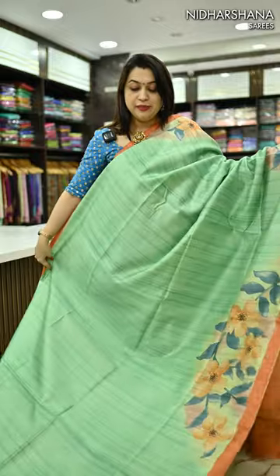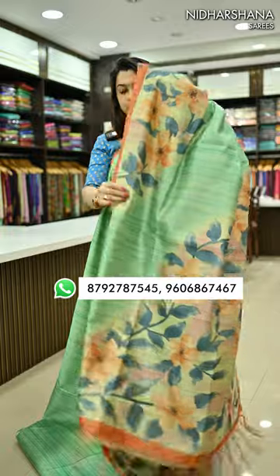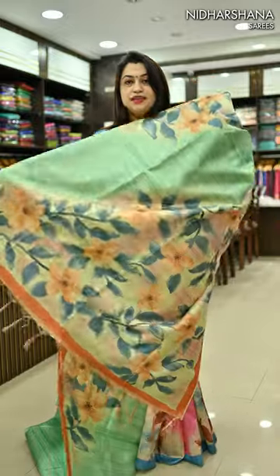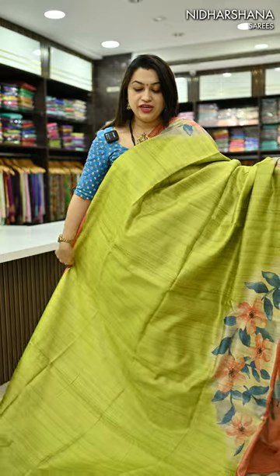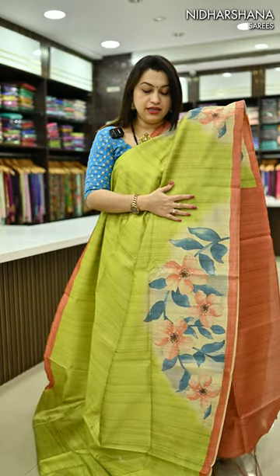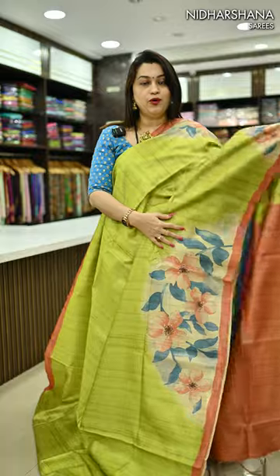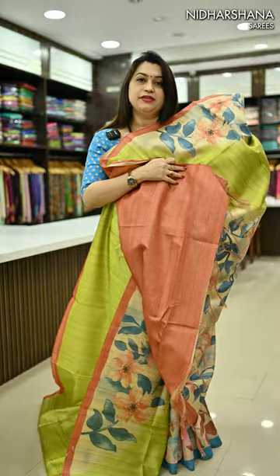We have beautiful pista green color with the brick color combination — that's the look. It carries a beautiful pallu, and a brick shade blouse piece. Next beautiful shade, and the last shade in this catalog — it's a kind of fluorescent lime color. Brick color borders have come. And that's the pretty pallu, and the matching blouse piece.